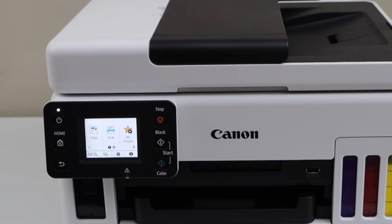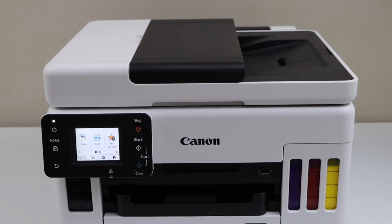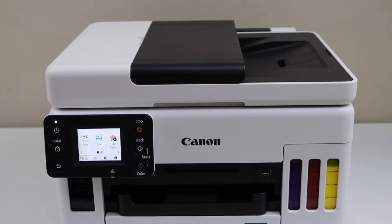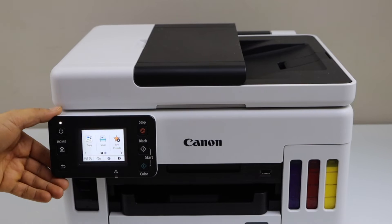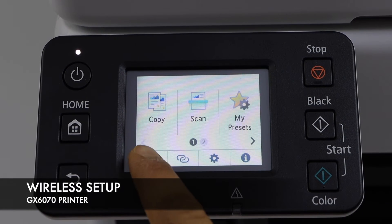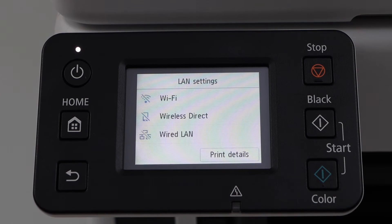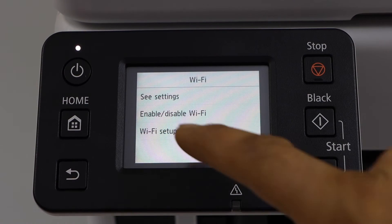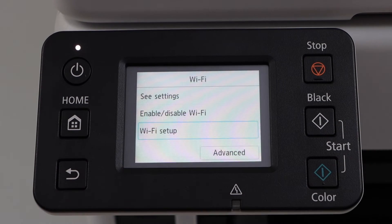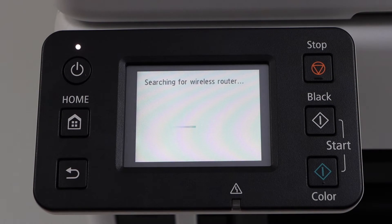We just finished the initial setup of the printer. The next step is to do the wireless setup. We can connect it with your smartphone, laptop, or MacBook using the Wi-Fi network of your home. For that, go to the printer display panel and click on the wireless icon. Select if you want to use the home Wi-Fi network or wireless direct. The easiest way is to use the manual connect — it will display the list of Wi-Fi networks.